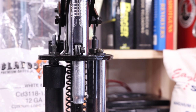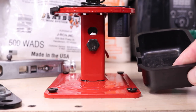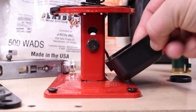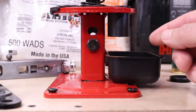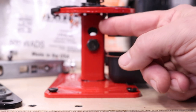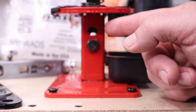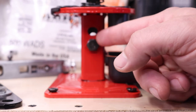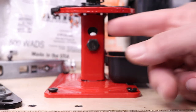Down here, you have your catch tray — this is going to catch all your primers as they get punched out in station one. And this bolt here, and the hole above it, is where you're going to be able to adjust this from a two and three-quarter inch shell up to a three-inch. We'll go over that in a different video, but just wanted to point that out.